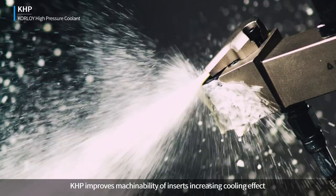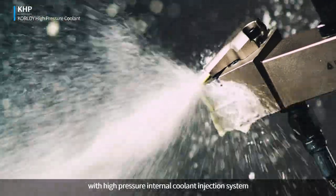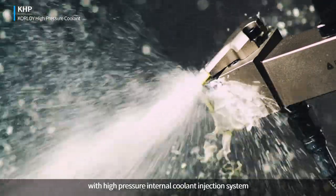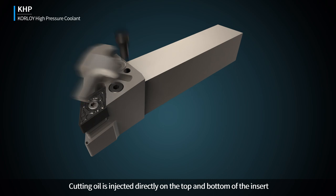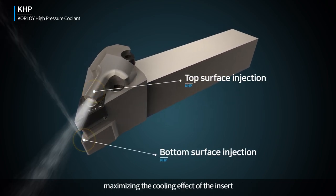KHP improves machinability of inserts, increasing the cooling effect with a High Pressure Internal Coolant Injection System. Cutting oil is injected directly on the top and bottom of the insert, maximizing the cooling effect of the insert.